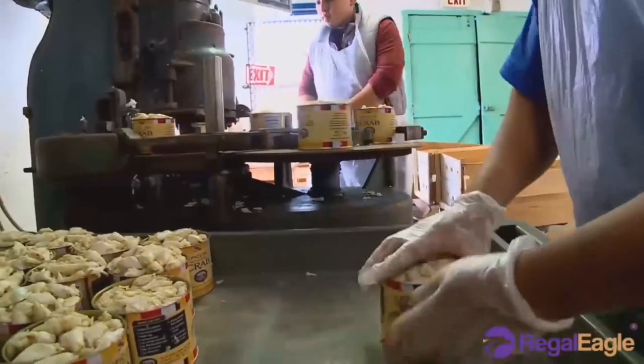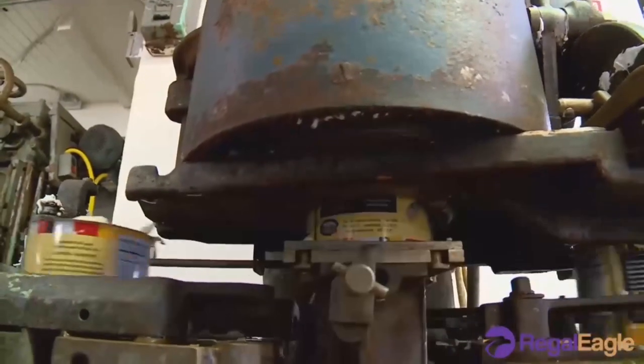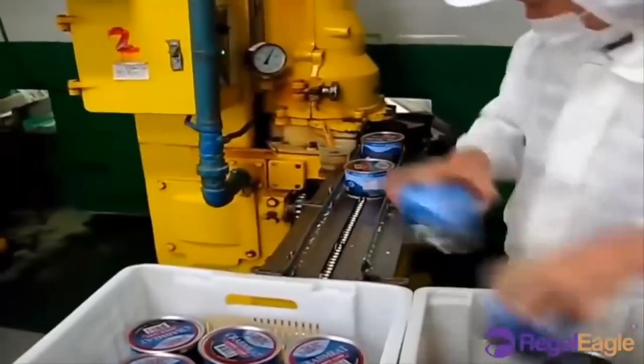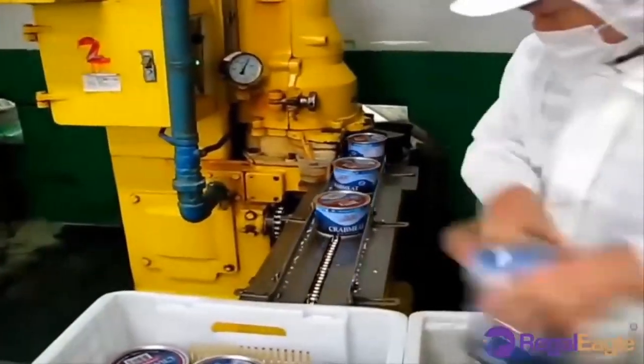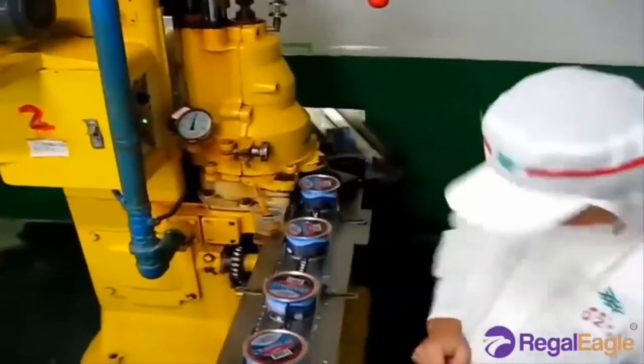Typical packaging vessels include metal cans, plastic cups and flexible pouches. Once the containers are pasteurized, they are then placed in storage and packed for transportation and distribution to the customers.